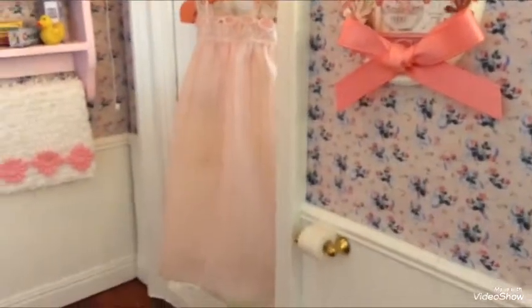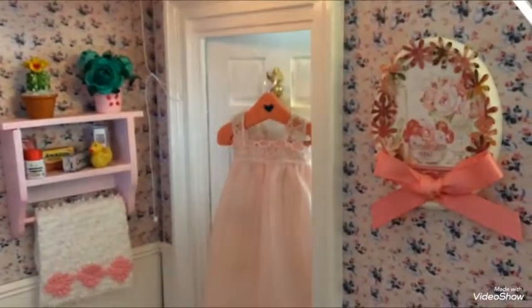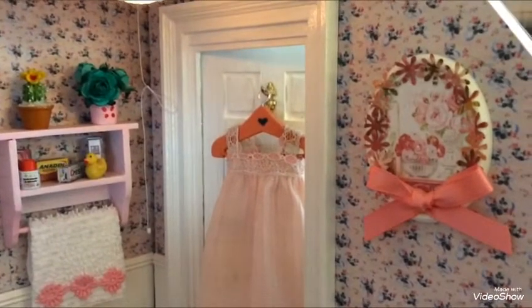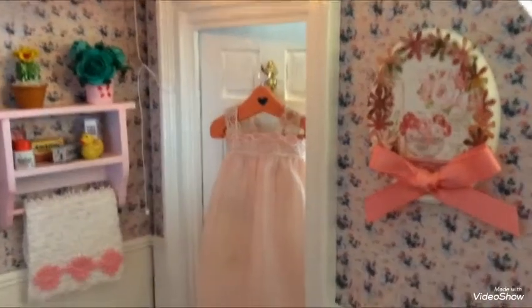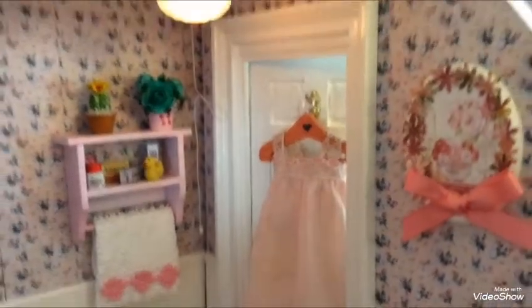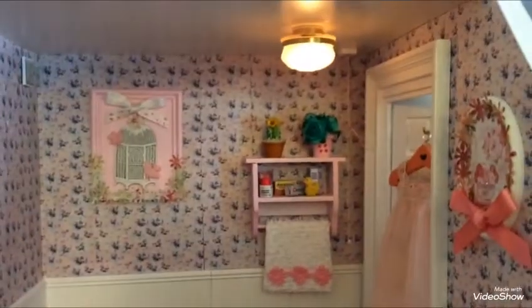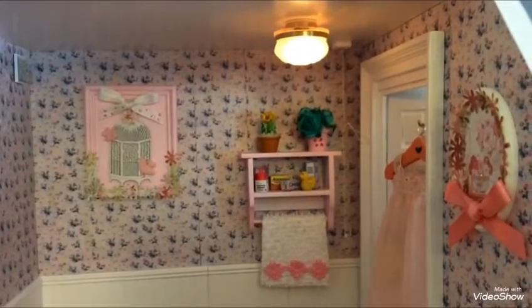The nightie hanging up there I made and stuck to the hanger so you can't get it off, and it's hung up on the door. I had to put all the frame in the door frame and then cut the door and everything to get it in. There's a light switch back there, and the light is a battery-operated one so it will come on.